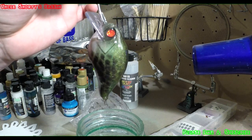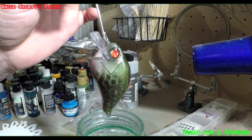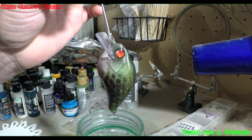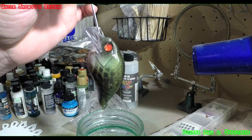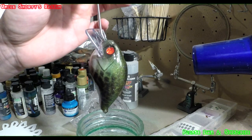But yeah, there you go. That's my how-to on a crappie pattern. Hope you guys enjoyed and maybe learned a little something. You know, you just take this and make it your own. This is a fun thing that I like to do — mess around with different ideas and patterns and colors.